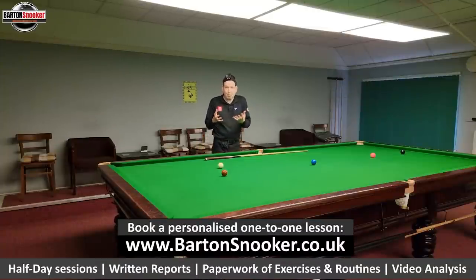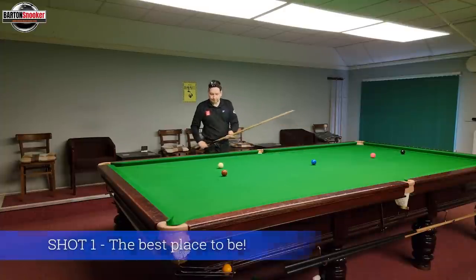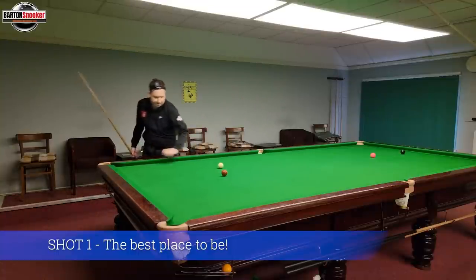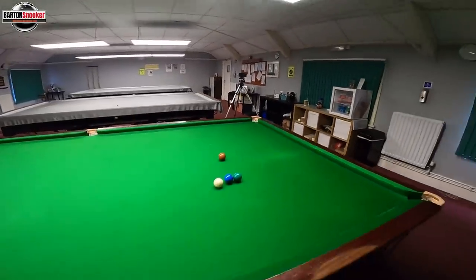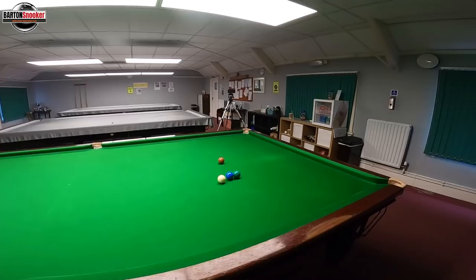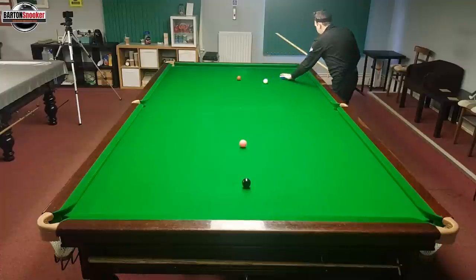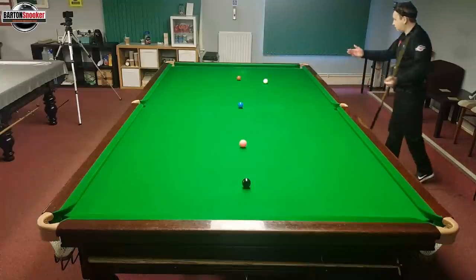This is probably the most important shot when you're clearing the colours. If you get this one right, then the rest should hopefully follow. I think first of all it's best to put yourself in a good position. I've placed myself here — if I get the blue and green out, you can see where I've put the white, just a little bit further down. I've made a little mark so I can play this shot consistently.